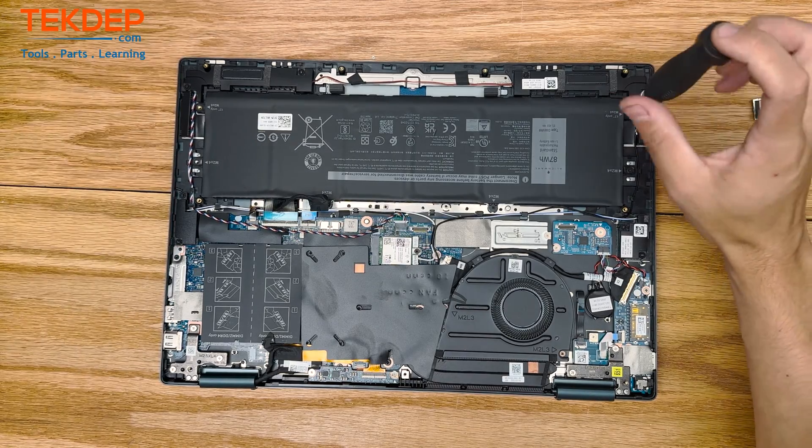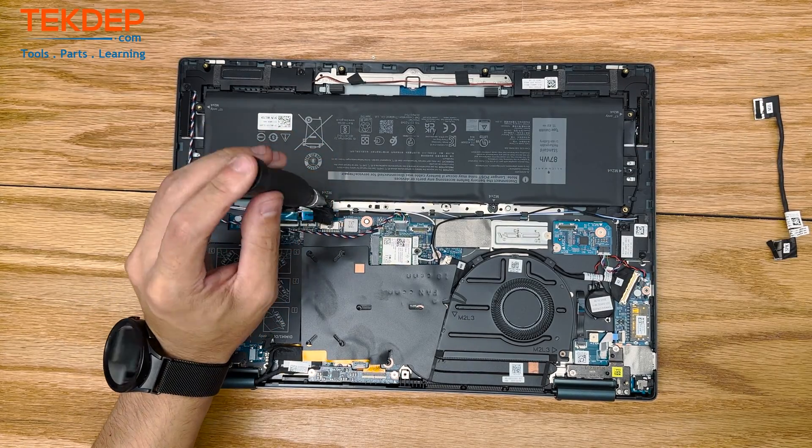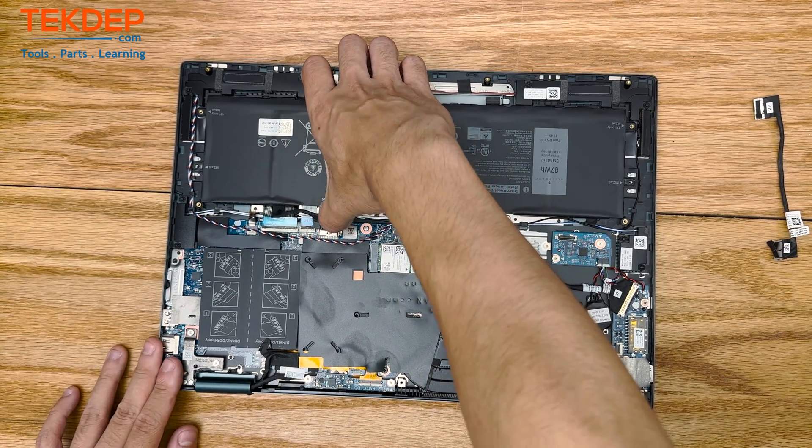You'll notice we actually removed a cable before we unplugged the battery. That's going to be the daughter board cable right there. You don't have to do that one first — our tech here just got confused and thought it was the battery, but no harm, no foul.